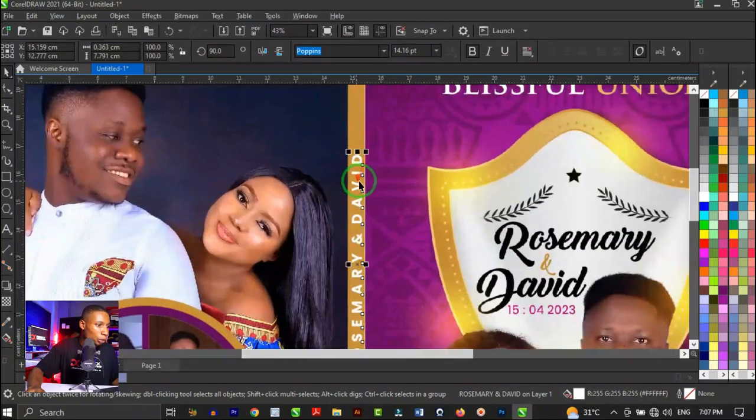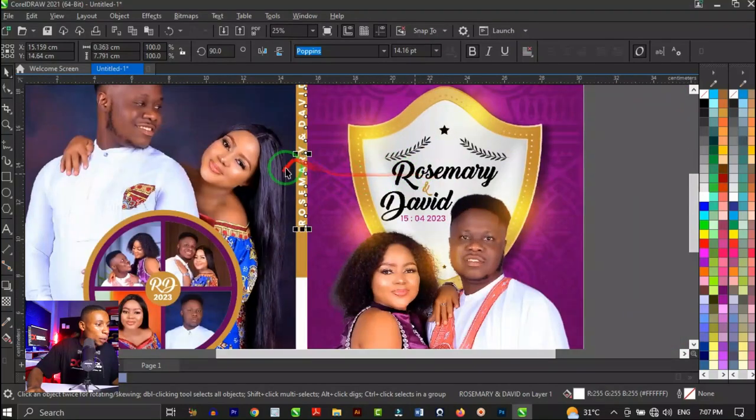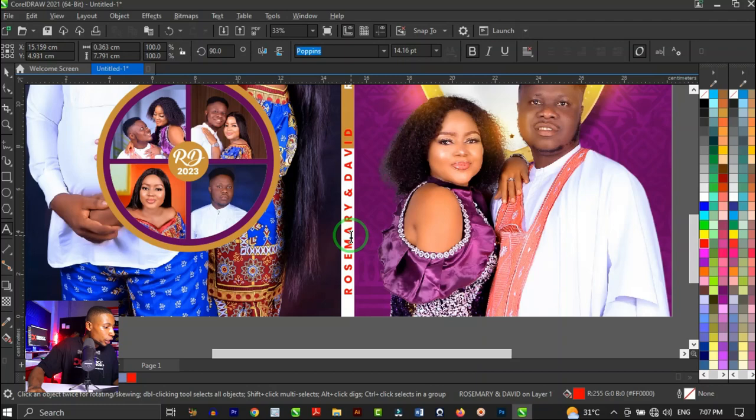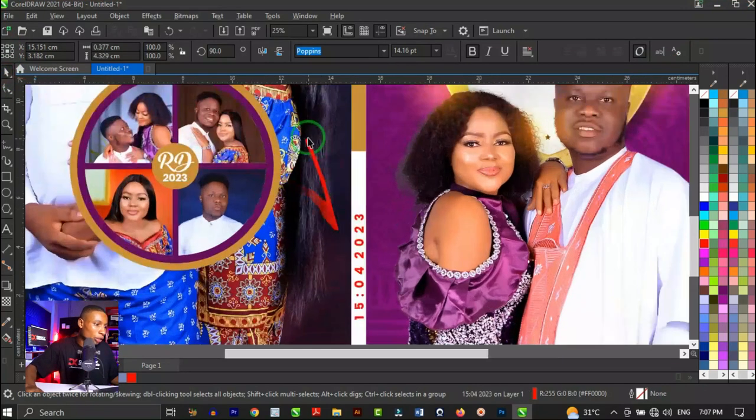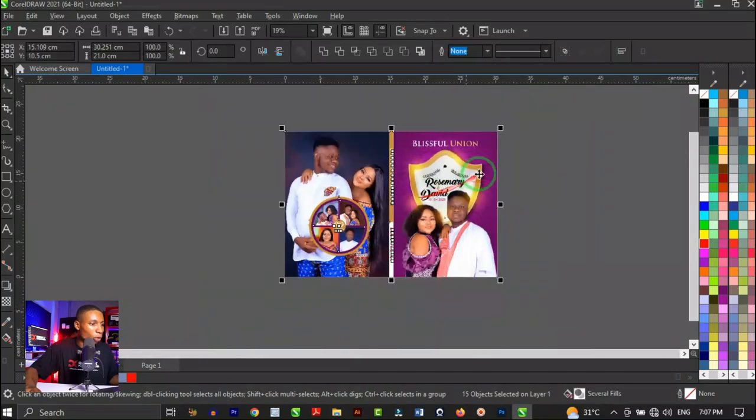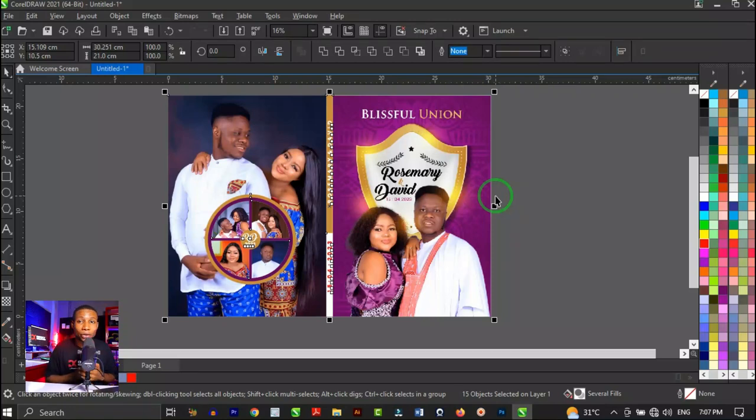Type the couple's names on the spine text layer. Select it, hold Ctrl, and rotate 90 degrees, then position it on the brown spine area. Adjust the tracking with the Shape tool and center it. Duplicate and bring it down to add the wedding date below. Adjust positioning and sizing, and that's cool. Export this design and it's ready for printing. Feel free to ask questions in the comments. If you want to learn more about CorelDraw or Photoshop, check the tutorials linked in the description and playlist. Thanks for watching — see you in the next one!